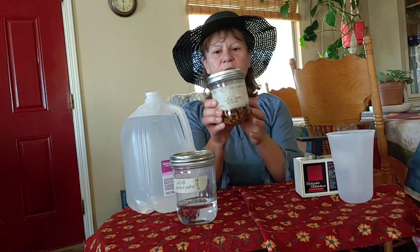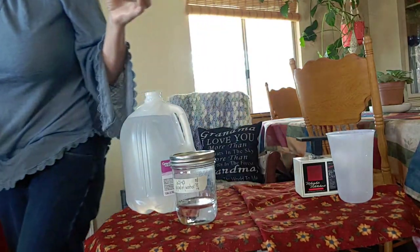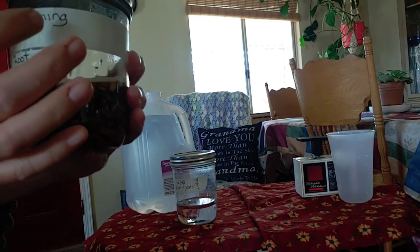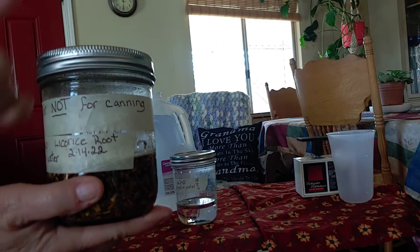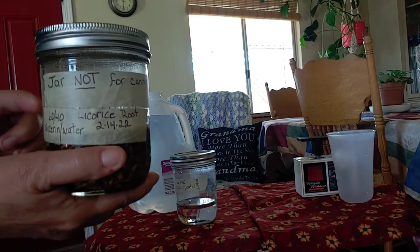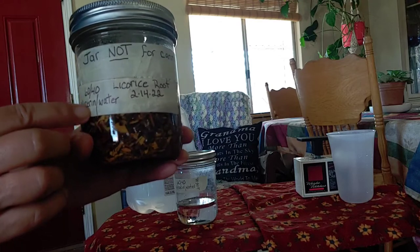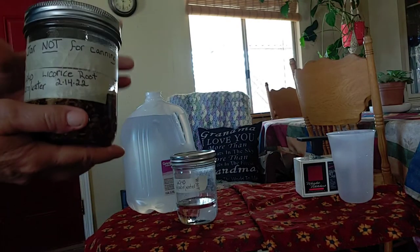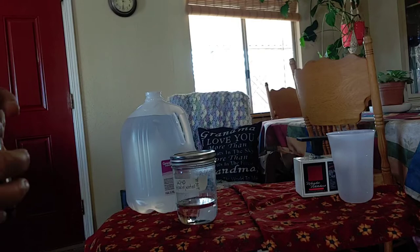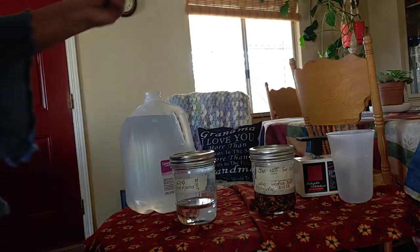I've got it all in here and ready to go. If you notice this, let me show you something. You can see here it says 'jar not for canning.' I have another large quart jar with the same label because there's a little nick in the rim and it would not seal. I think the other one has a bubble in the side of the jar and it would explode if I tried to can in it, but I can do tinctures in it.